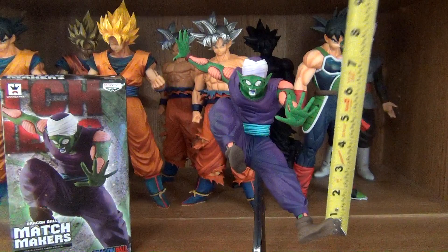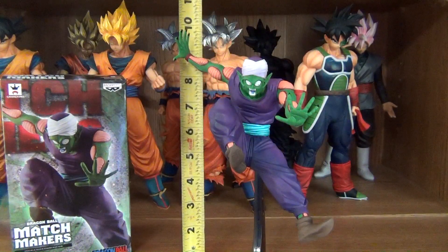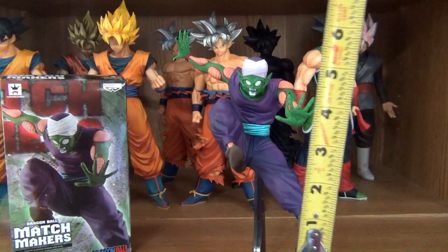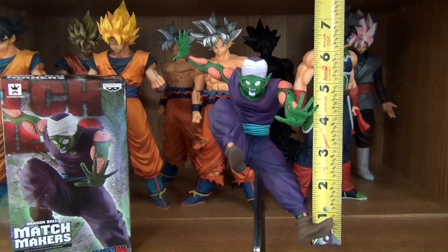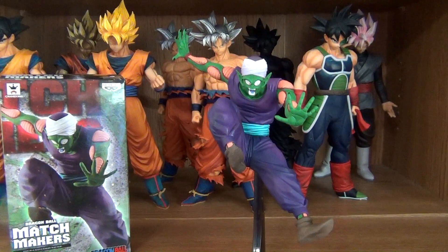The whole thing stands at 9 and 3/4 inches. The figure itself stands at about 7 and 3/4 inches. So he's bigger than the Goku, and they scale pretty good together.